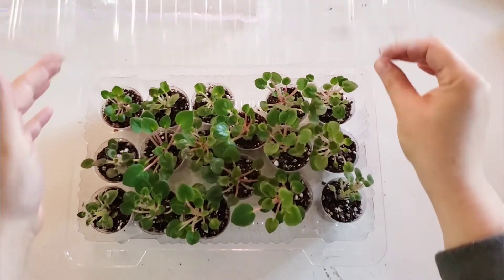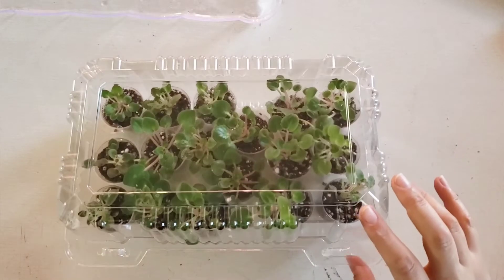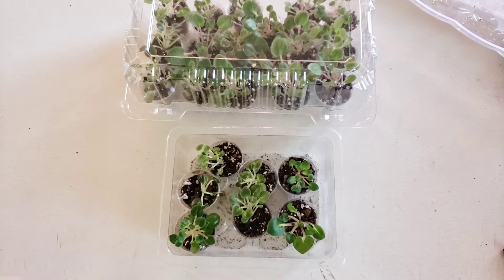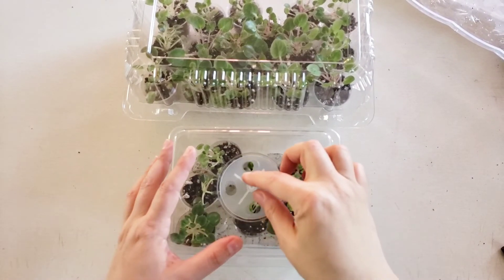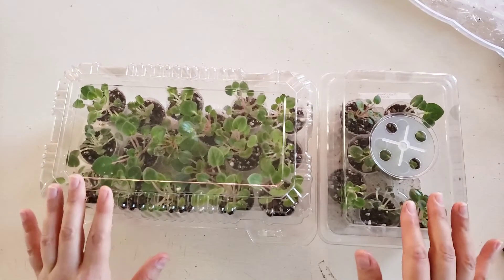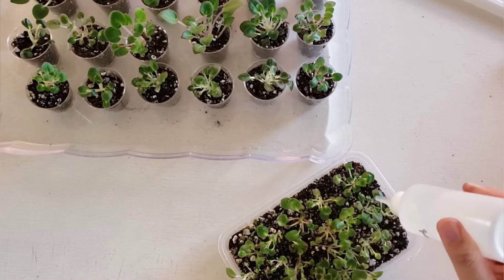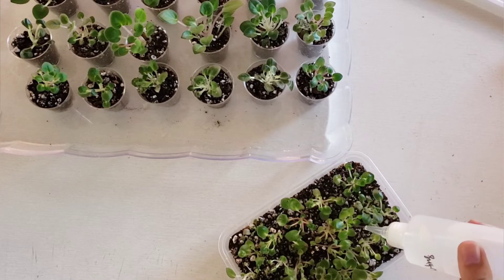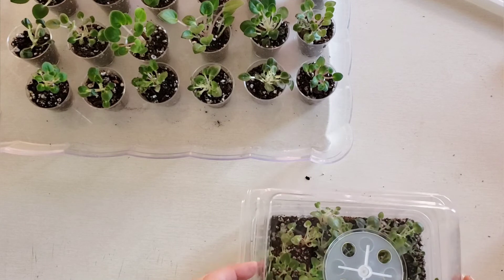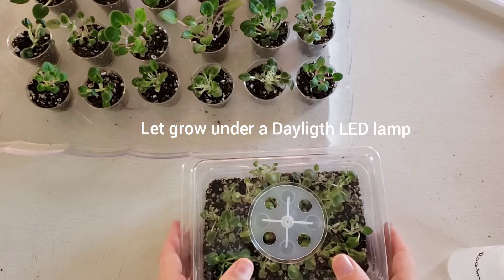I'm placing baby plants under a clear container with a dome for a greenhouse effect — I'm actually reusing a pastry box. Some are placed under a seedling planter with a dome. I planted all the tiny plantlets into one planter to let them grow a bit more, and watered them with rooting water as well. All baby plants will grow under a daylight LED lamp.